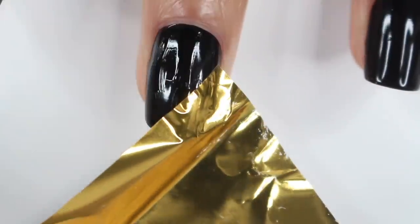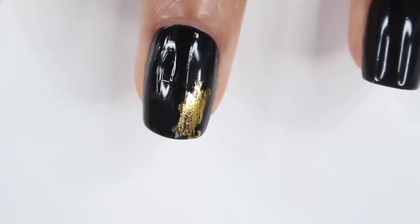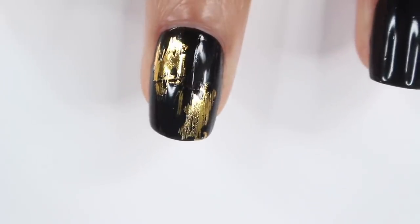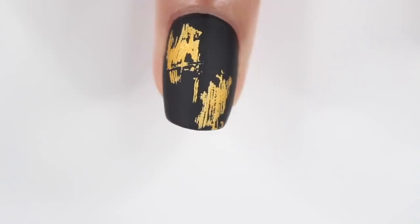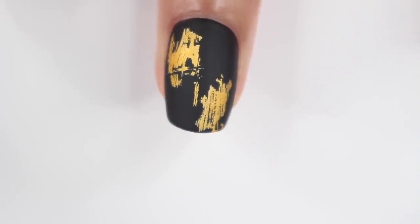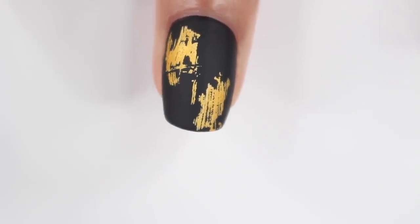Once the glue looks clear, take the foil and gently press it down on your nail, then rip it off — it leaves some foil behind. This is probably the easiest nail look ever and it looks really good. I did both a glossy and a matte top coat; the glossy is cute, but I seriously love the matte version.